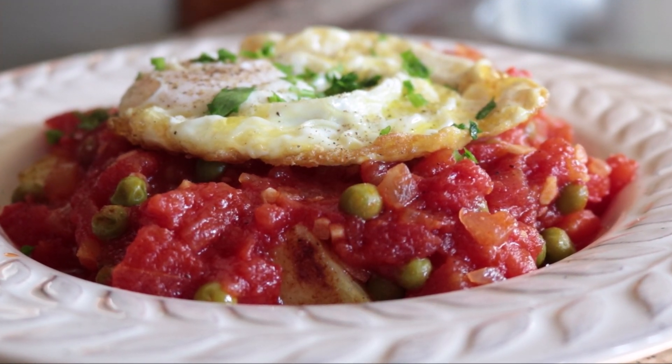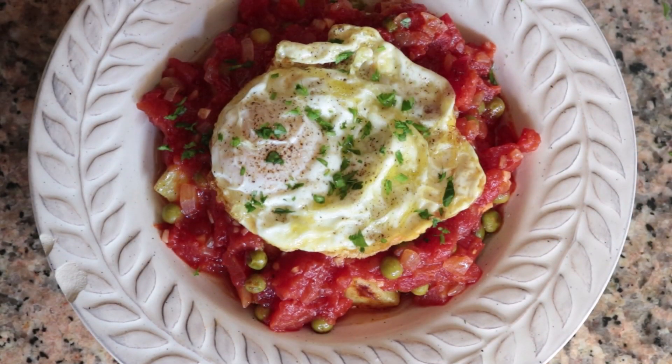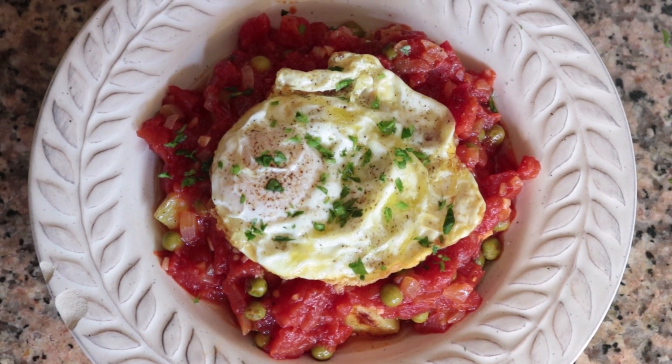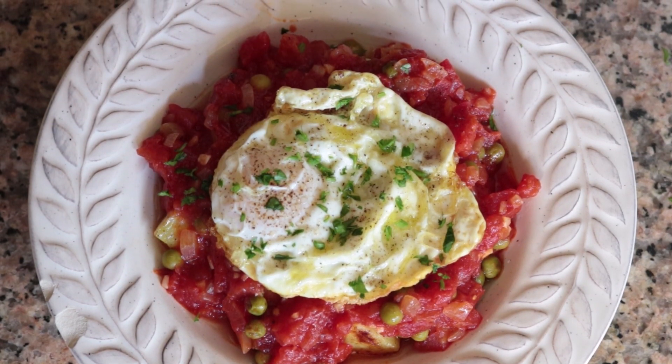This is such a complex dish with so many incredible flavors — you've got a crispy fried egg on top with a nice creamy egg yolk, a paprika sherry tomato sauce, and some roasted potatoes underneath. This promises to be one of the best dishes you've ever tasted, made with very simple and affordable ingredients, in under 30 minutes.